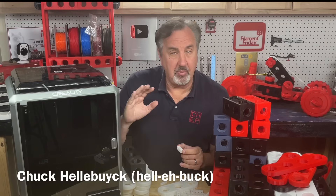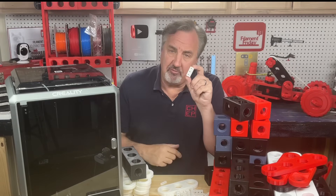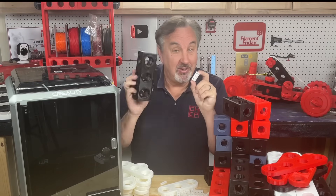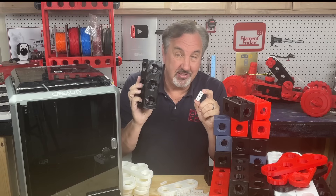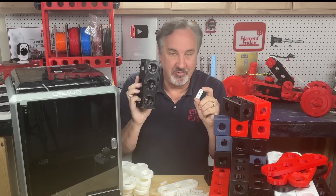When I'm in between projects, rather than let my printer sit idle, I just print Stemphy blocks — not the little ones, but big ones. 500% big. And now I've found a way to print these really fast. I'll explain it all on today's Filament Friday.